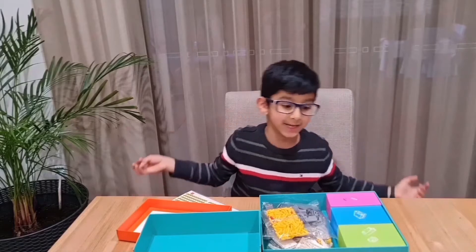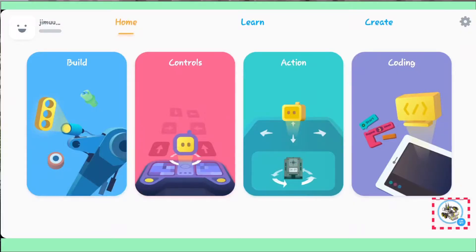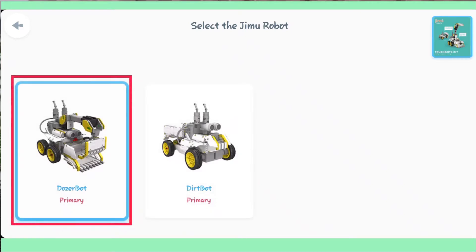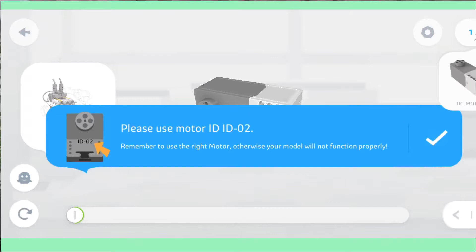Servo means they can be controlled and turn to any angle. Let's get building! First, we need to open our Genu app, then click on this icon to choose your robot. I'm choosing Doziebot, and then click on build.